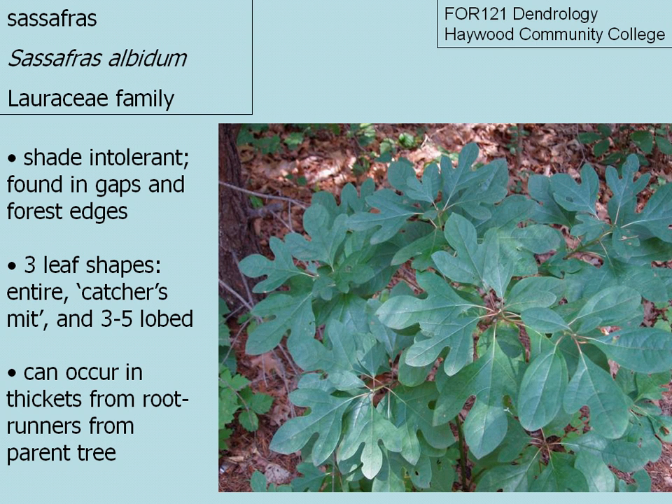They are a shade intolerant species found in gaps and along forest edges, and can occur in thickets from root runners coming from the parent tree.